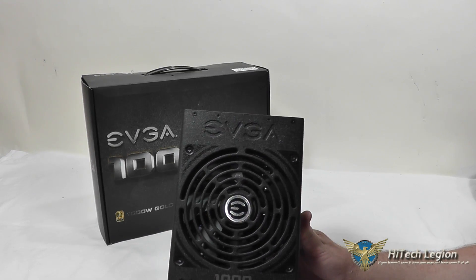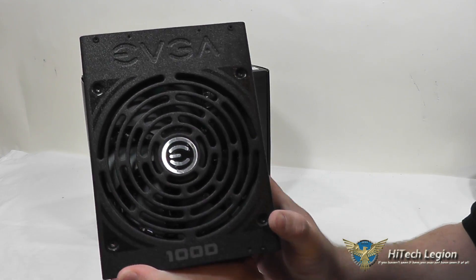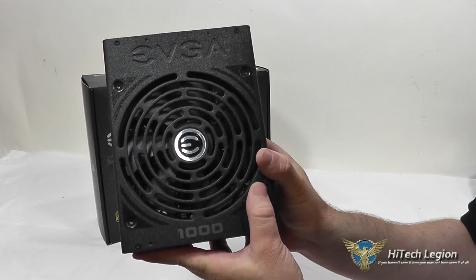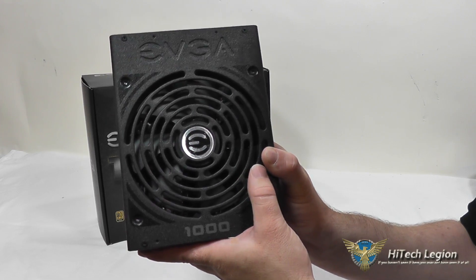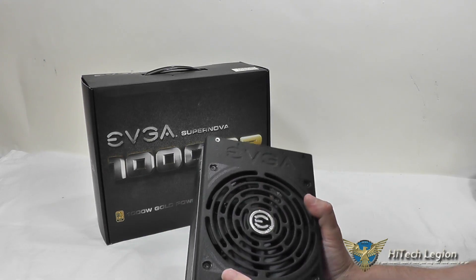They do use a dual-layer vertical transformer to output a higher amount of power, and all the capacitors used are Japanese capacitors, so you get the highest quality components possible. On the fan side, you can see the EVGA logo and the 1,000 watts, as well as a nice ball-bearing fan that will keep the power supply cool, and it's also very quiet, tuned to not really make a lot of noise.